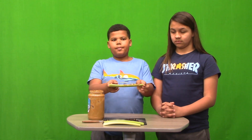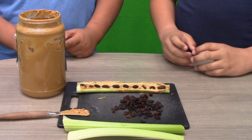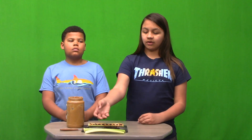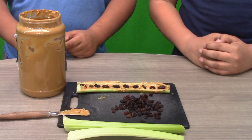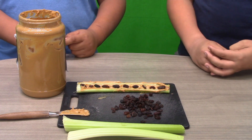Ants on a log provides a good balance of nutrients: the peanut butter is your protein, celery is your vegetable, and raisins are your fruit. So the next time you're looking for a snack, we hope you consider ants on a log.